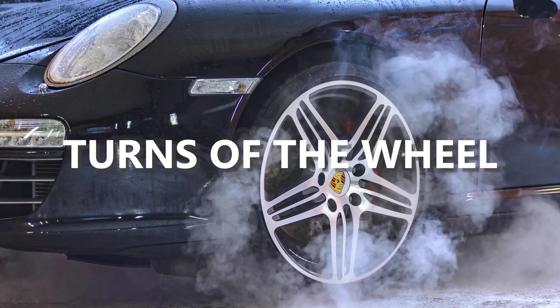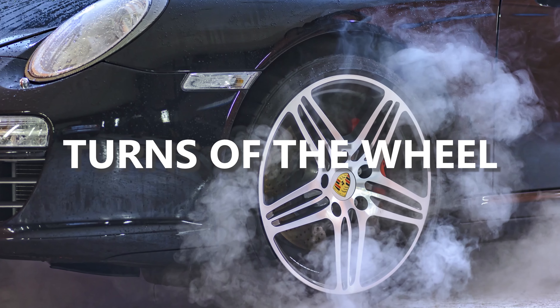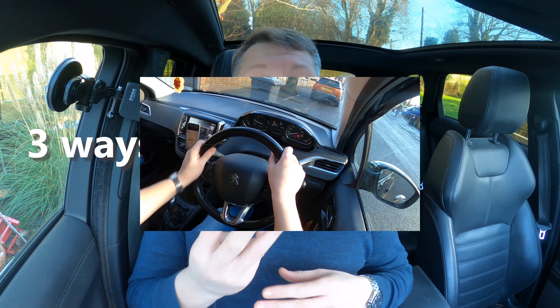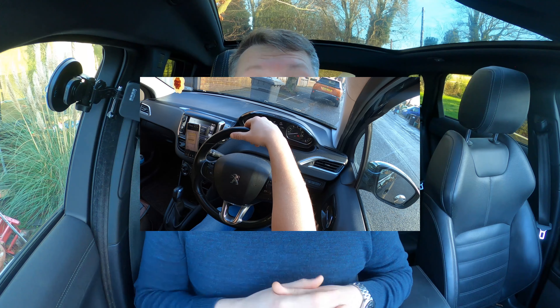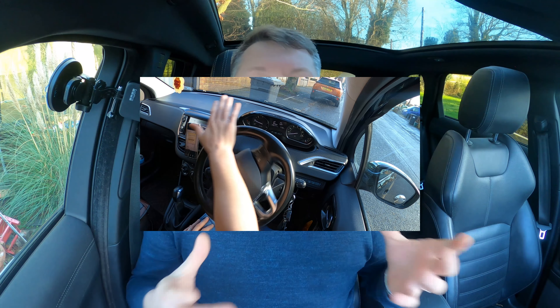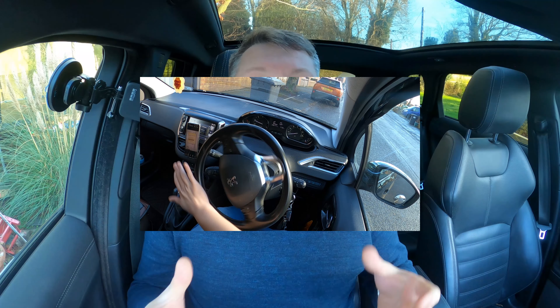Good morning, Josh the Driving Instructor here. Welcome back — today we are going to be looking at turns of the wheel. There are three ways of how to generally turn the car. We're going to have a look at each of these, figure out which is the best, if there is a best, and is there any room for the others, or is it just always using one method of steering?